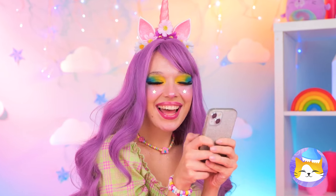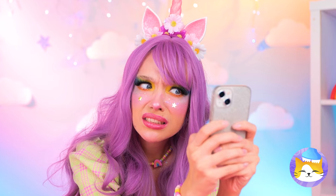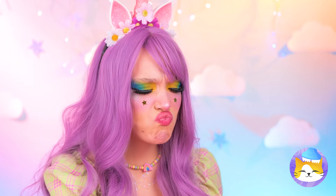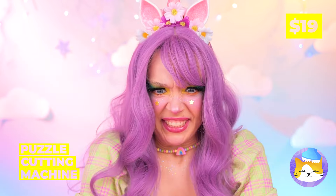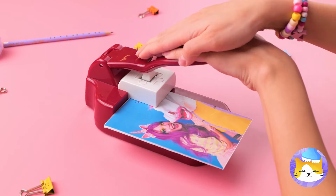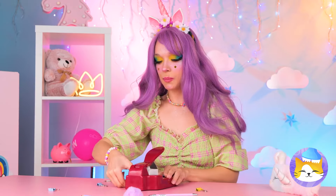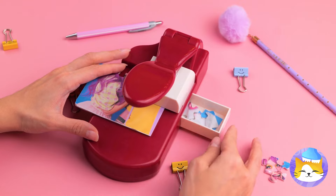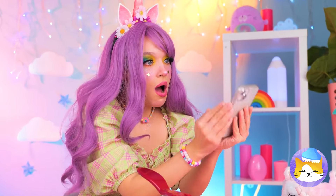Texting someone? He's gone ghost. Okay, we're tearing up his photo — but let's make it extra fun by turning it into a puzzle. This will help you save face. Besides, if you patch things up, it's no big deal.